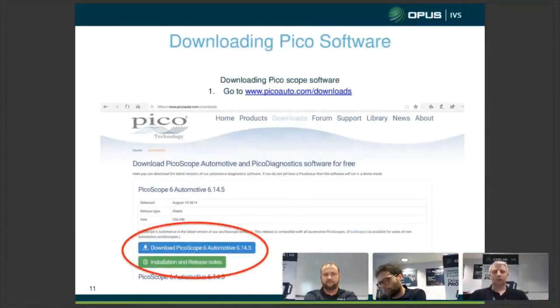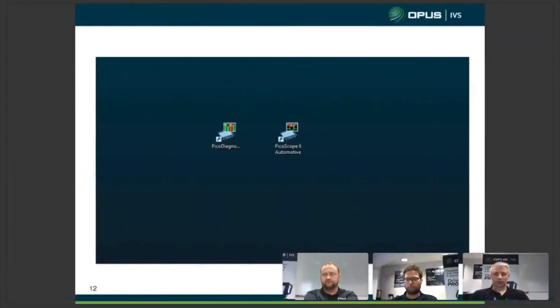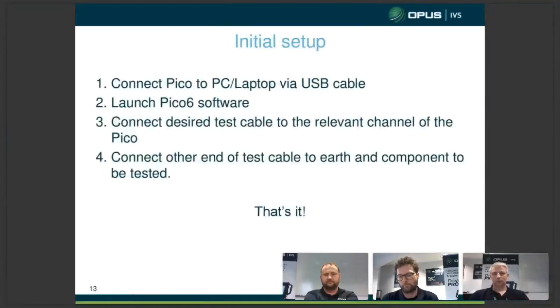We're going to talk about downloading the Pico software now. Even if you haven't got your Pico yet, you can still download the software, have a look around it, and get a feel for it. Go to the hyperlink at the top of the page. Once you've done that, you'll see the two icons on your laptop or desktop. Once you've got your Pico, connect it to your PC or laptop via the USB cable, then launch the software. Connect the desired cable to the relevant channel of the scope, with the other end to earth and the component being tested, and you're ready to start looking at data.